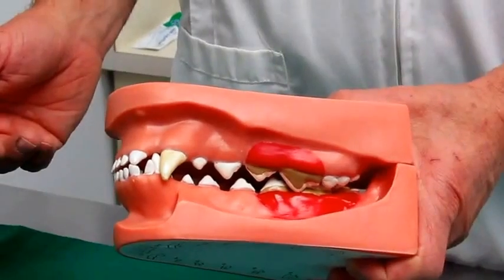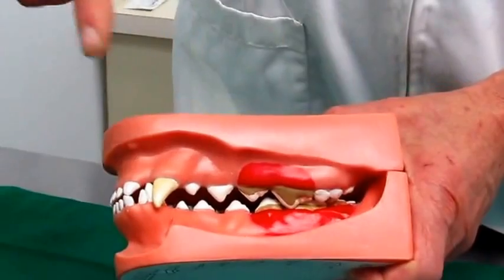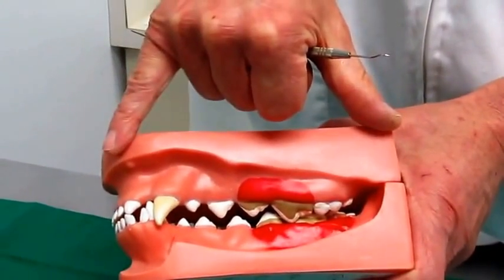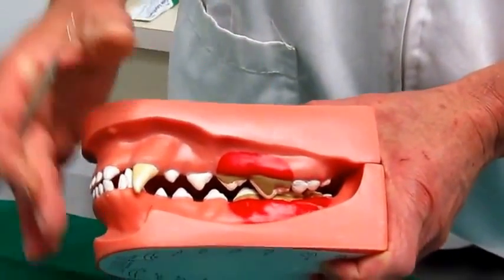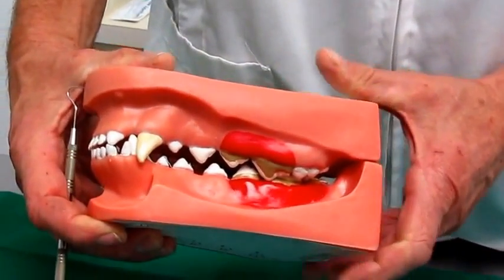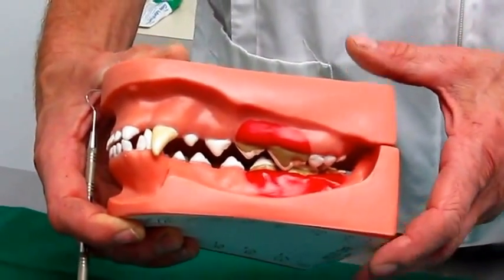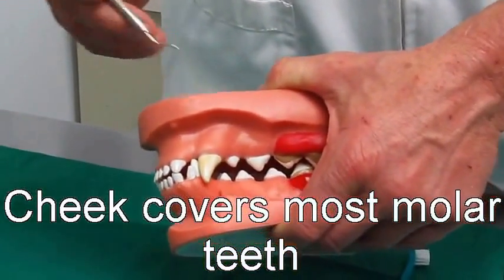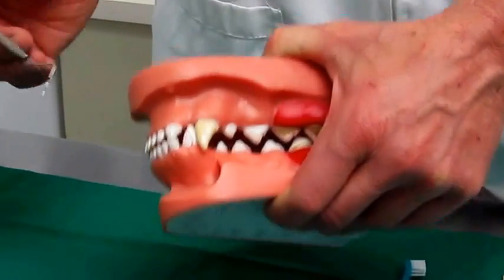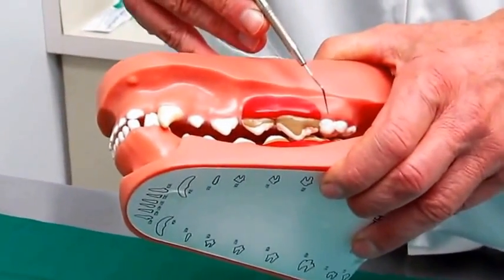You cannot cover it up by treating only the surface. Here's a model of a typical German Shepherd face — it's a long mouth. Many dogs of course have much shorter mouths and therefore the teeth aren't aligned as nicely in sequence. The problem we have in most dogs is that even during a physical examination by the doctor, the cheek covers almost a third of the teeth. So it is very difficult to look very far beyond this tooth or that tooth.